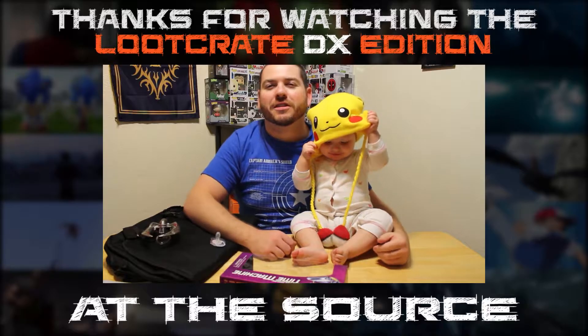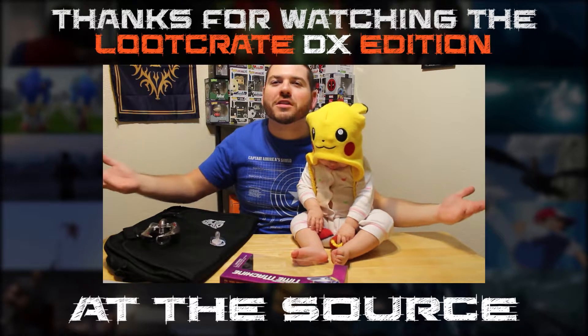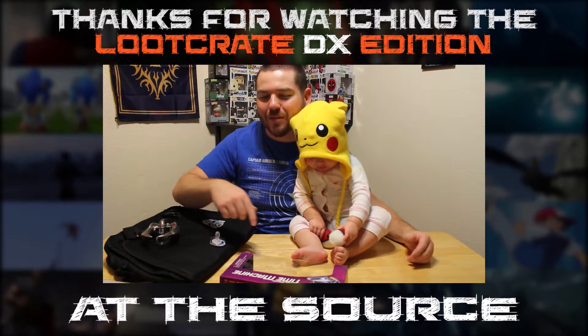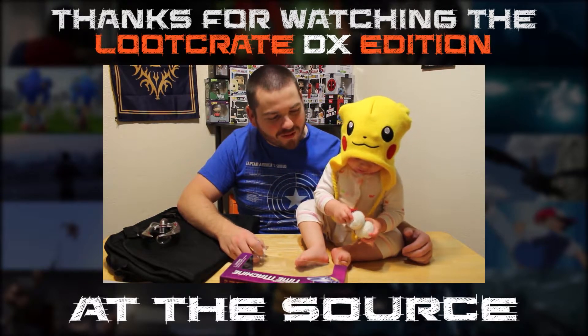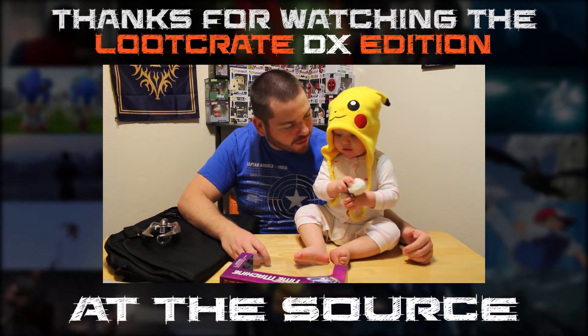Look at that — that's worth a subscribe right there. The baby's cute — why not? Pokeball, pokeball, go!